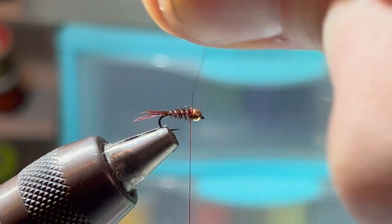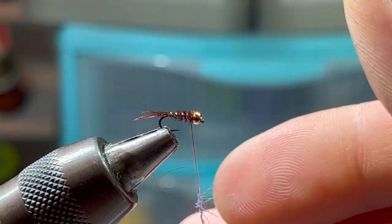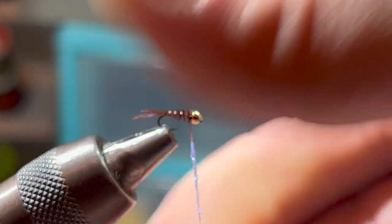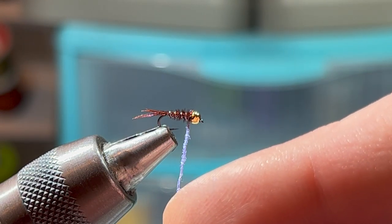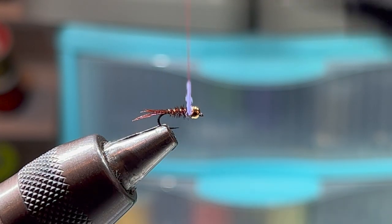Grab eight to twelve tiny little ice dub fibers — not very much at all, might even be too much. Form a nice tight noodle. We want it to be about two to three wraps' length on the thread, so that when I get three wraps I'm back into the red thread area.